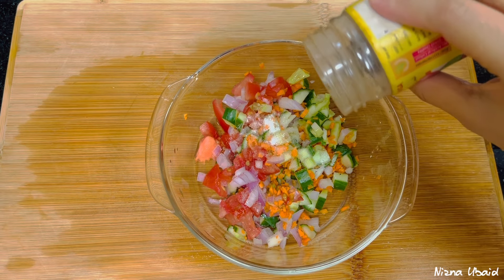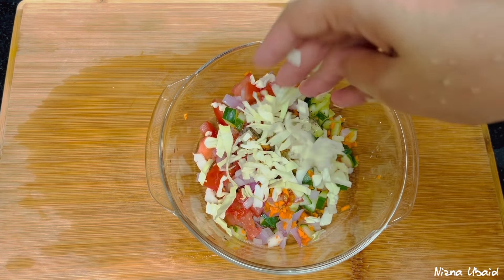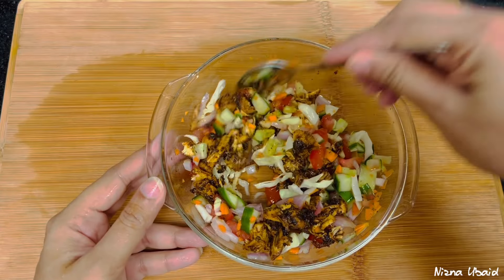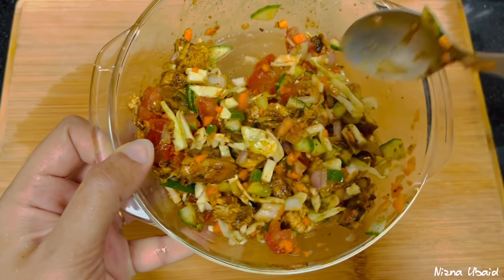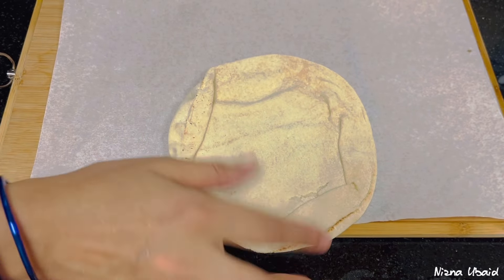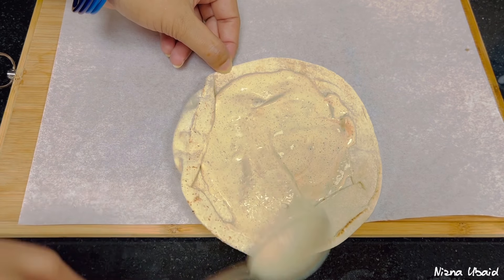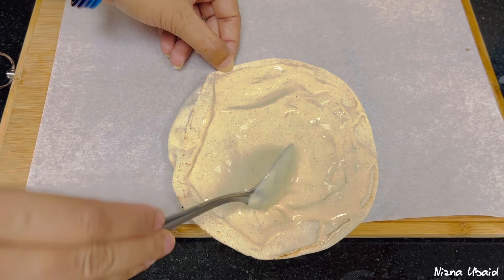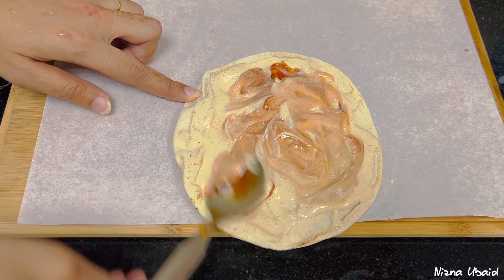I am going to add pepper powder. I am going to add cabbage and chicken. I am going to add ketchup and mayonnaise. At last, we are going to set it up. First, I am going to add mayonnaise, then add ketchup in the middle. I am going to add french fries.